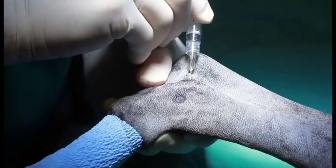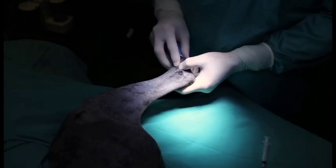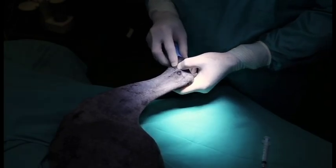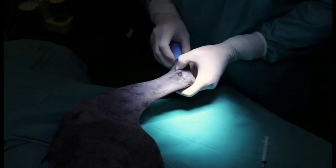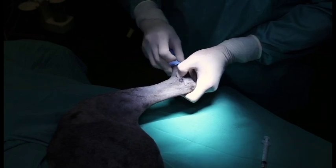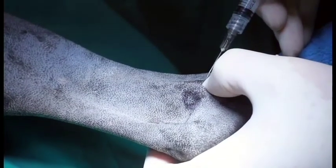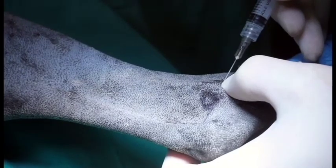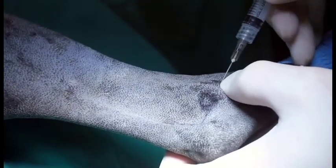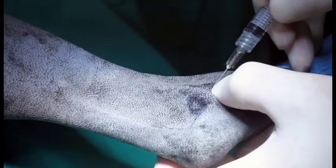The joint is very shallow so you don't have to penetrate very far. For the cranial insertion site, again you can flex and extend the hock and there will be a smaller depression that you can palpate with your thumb, with a little less flexion of the joint. Angle slightly upward and medially into the cranial aspect of the joint, and you don't have to go very far because this joint is very shallow.